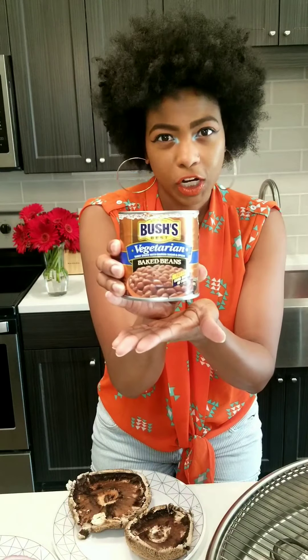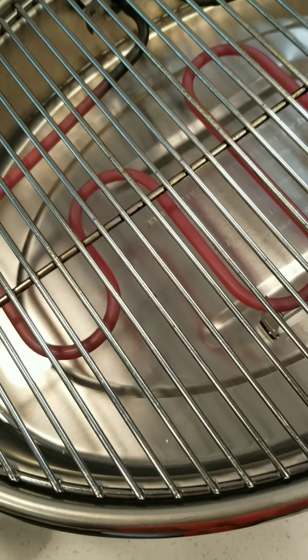And then of course, for a side — shout out to Bush's Baked Beans for finally giving us vegetarian beans. Shout out to y'all. So I don't have to worry about pork being in my baked beans. So that'll just be a little side.